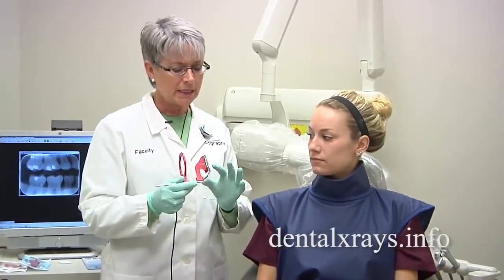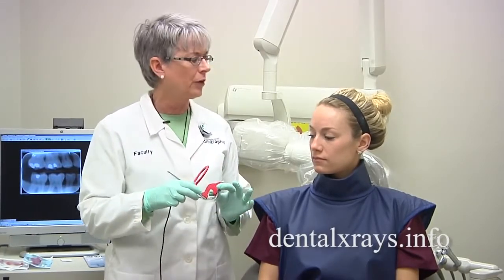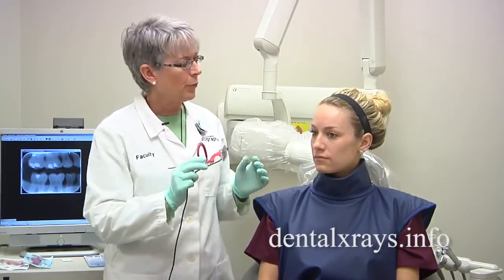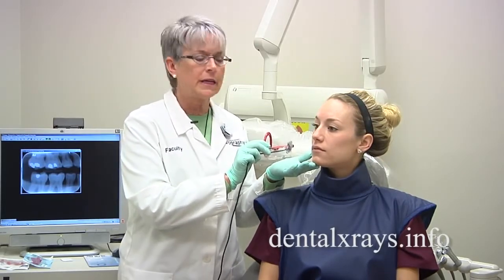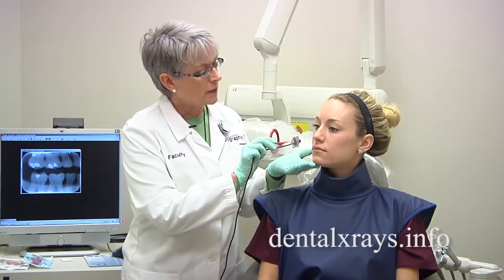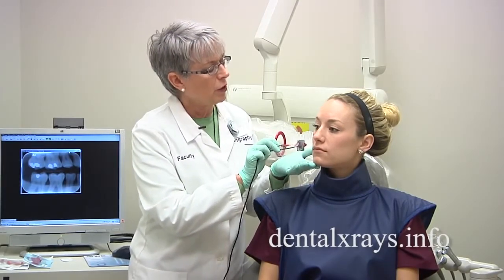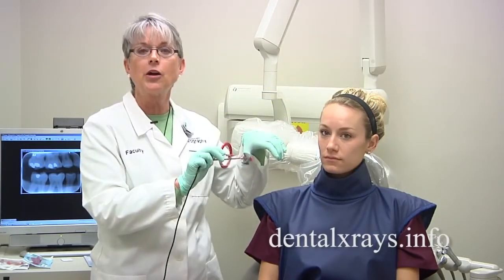Sometimes it's just hard to get that distal of the canine because the sensors are a little thicker and a little harder. What happens is that when you try to put the sensor close to the patient's tooth, you're not going to be able to get a good view — it's not going to be close enough. You're going to have to move it toward the middle of the patient's mouth where the arch is higher.